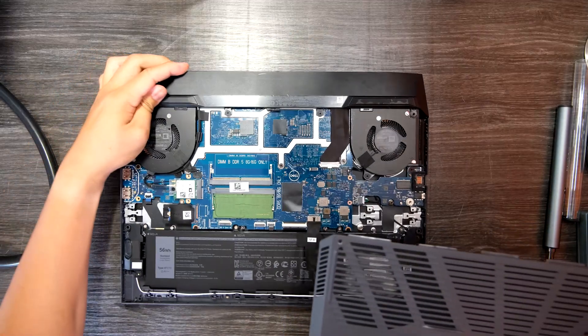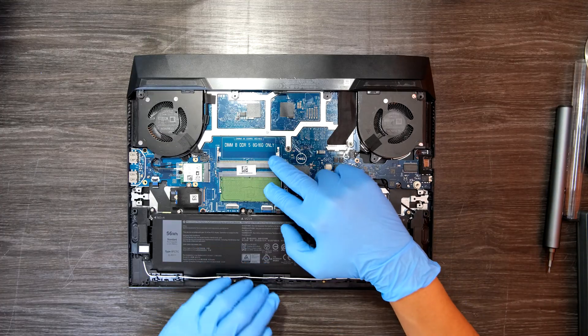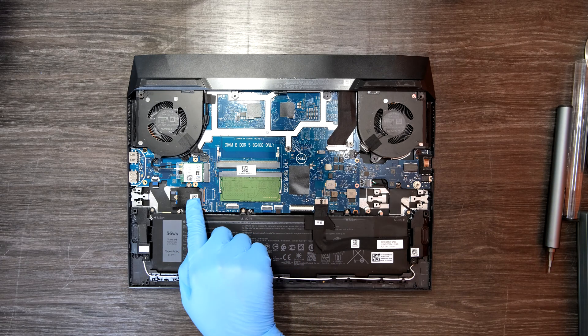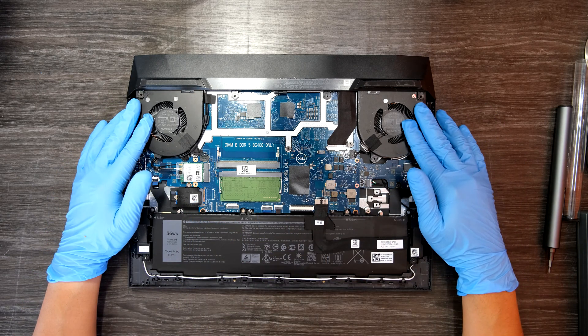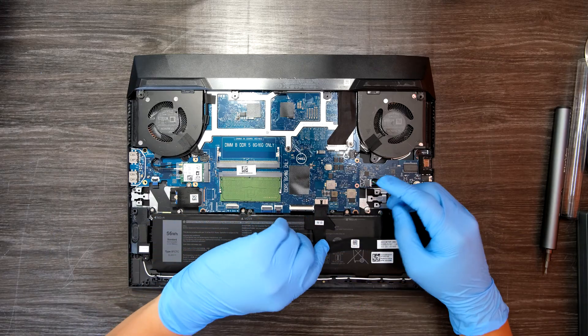Now we see the motherboard and everything. There are two RAM slots that you can use to upgrade the RAM. Looks like they are using DDR5 on this laptop. There is one SSD slot where you can change or upgrade your existing SSD. For those of you who need to replace the entire motherboard, please watch this video till the end. I'll show you how to remove the entire board.